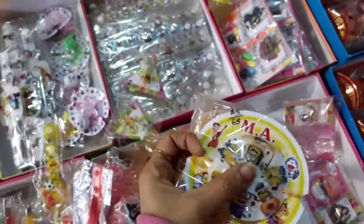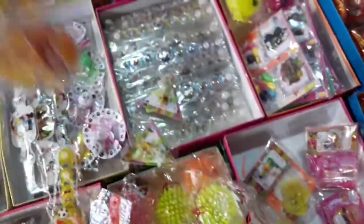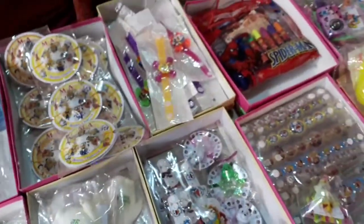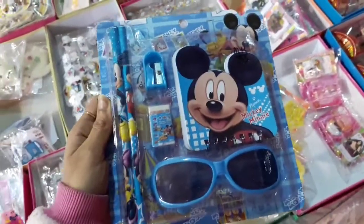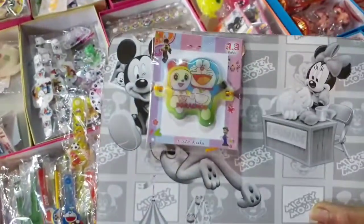Then Minions, it's music. And this is the stationery kit of Mickey Mouse — pencils, goggles, diary, sharpener and drizzle.